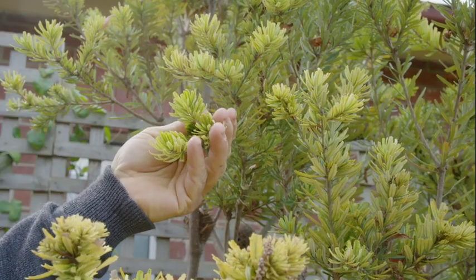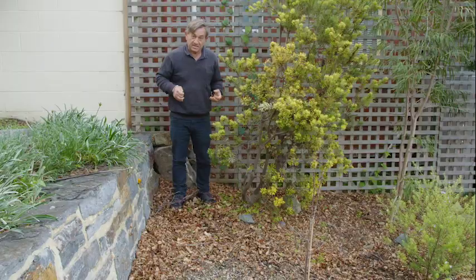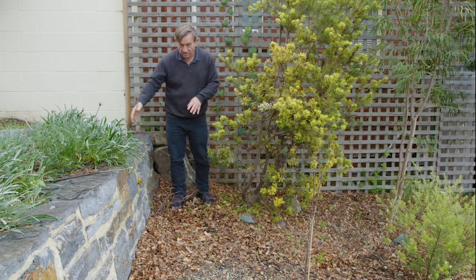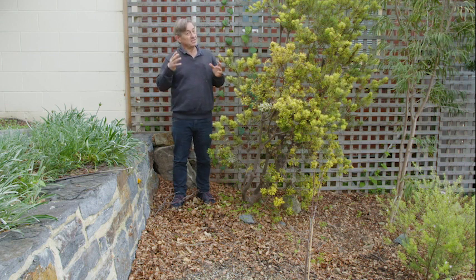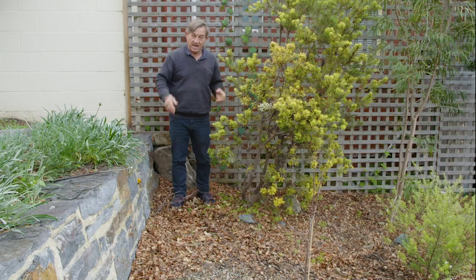This yellowing, particularly of the new growth, is a classic symptom of iron deficiency. What is happening is the iron in the soil is actually being tied up by the alkaline components of the lime, making it unavailable to the plant. There's a very simple solution to this one — it's about unlocking the iron that has become unavailable.